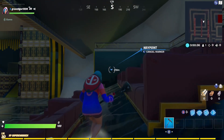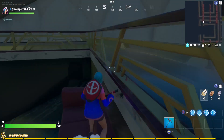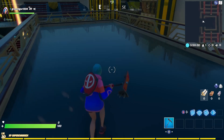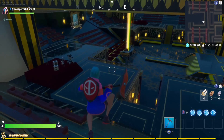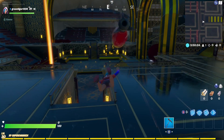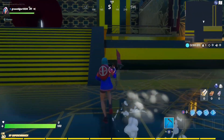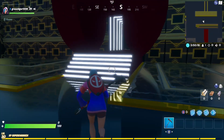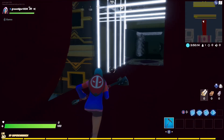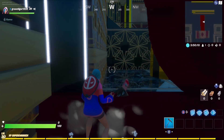There's this weird structure here so we're going to try and get up there — and yes, we made it! How do you like the new season and the new hub? I think it's pretty awesome. There's a pretty cool thing over here — oh, I didn't know you could just go through there, that's pretty awesome.